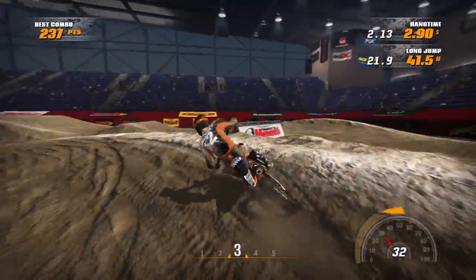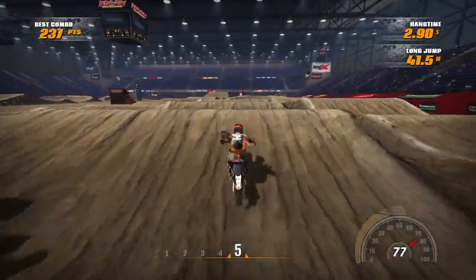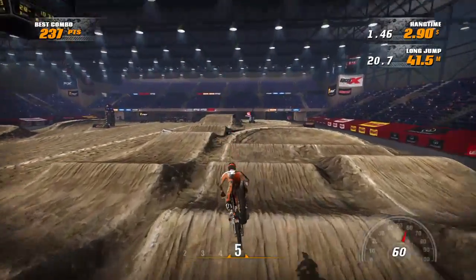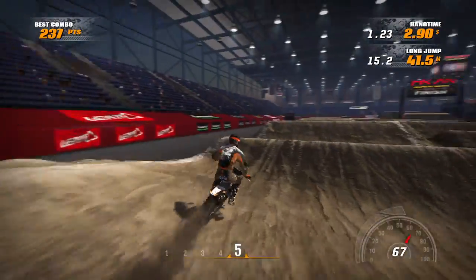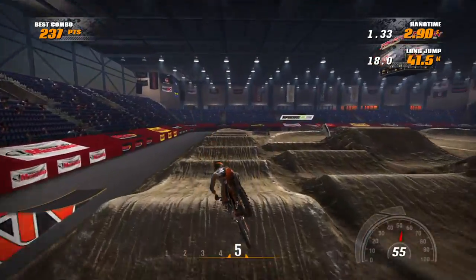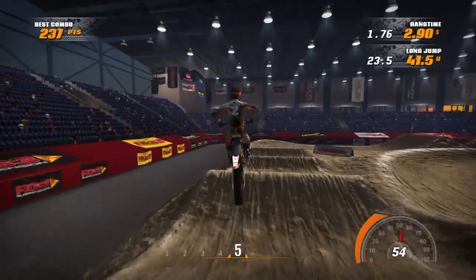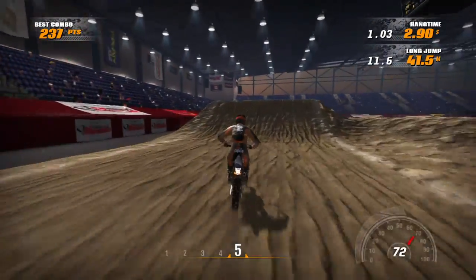Let me go back and try again. Get a solid run here — full preload, get the quad, and then double into the corner. So that's the other 250 alternate line. I think Gop Van is also trying to jump onto that step off, then quad double out of this, which is a crazy fast line — that's how he ran his fastest lap.